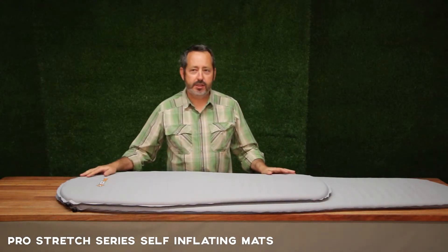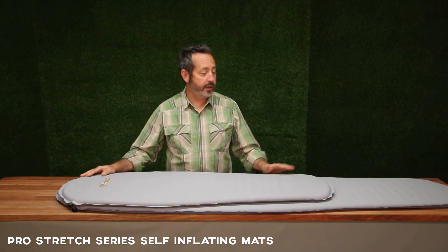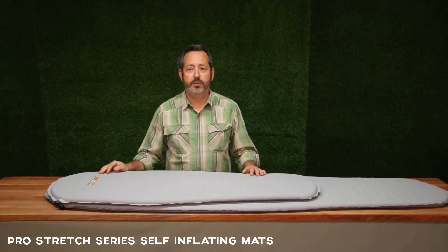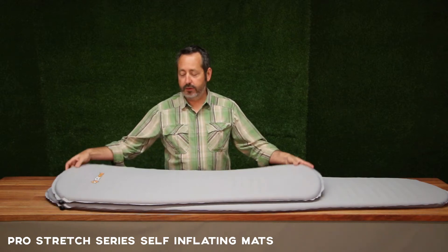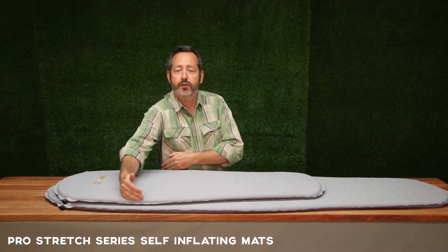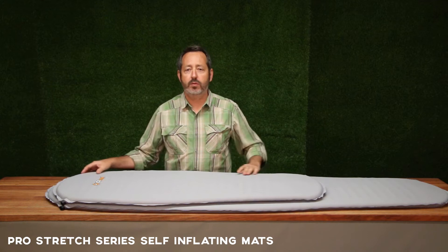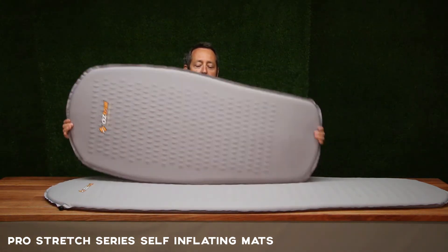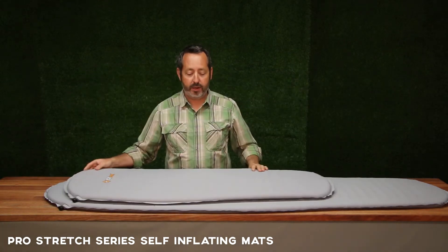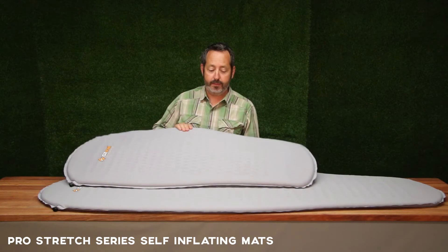As you can see, we've got the two self-inflating Pro Stretch mats here — the light three-quarter length and the full length, so you can see the difference in dimensions between each one. The light is 122 centimeters long with a maximum width of 54. Now they're mummy design, so really we're trying to save weight here — that's what it's about. You can see that you don't need the length and the width down here, so we really want to keep them light. We cut them down, and the full regular one is the same thing.